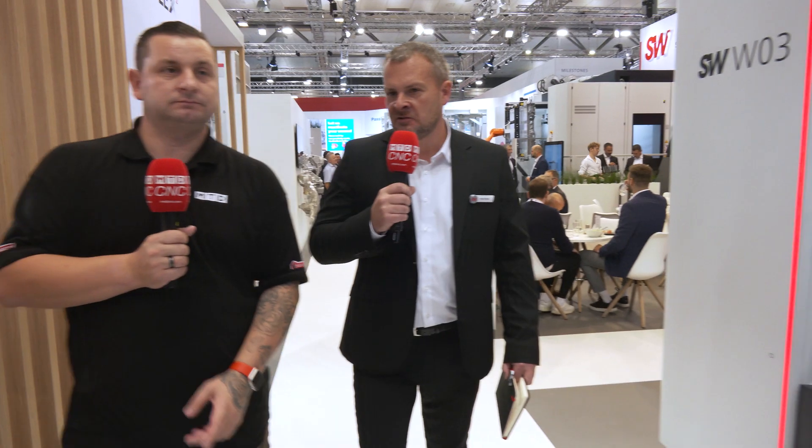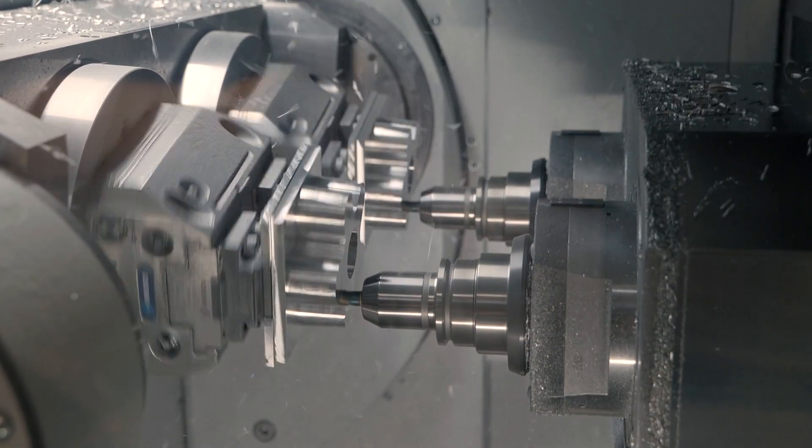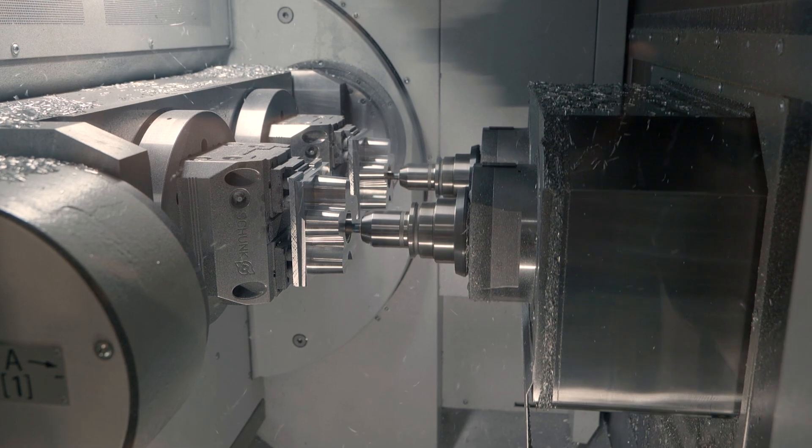Exactly — to produce parts of this size you'd normally need two machines, but here we're doing two at the same time in parallel. Now moving to another machine on the stand — this will be the SW W03. Yes, this is a new addition to SW's three series range, the W03-22 machine. It's another linear motor machine, which is one of the reasons your machines are always so fast, reliable, and accurate. We do have the BA-322 as a ball screw machine, but with this now being the linear motor option, speeds are going to be much quicker — just like the other machines.